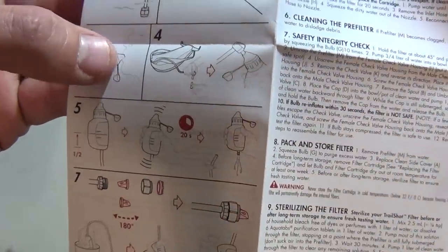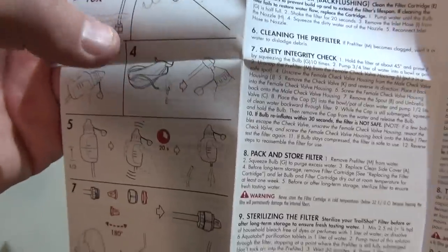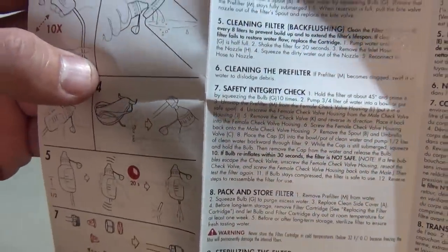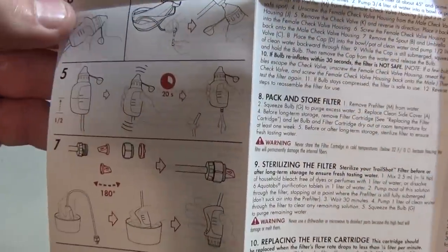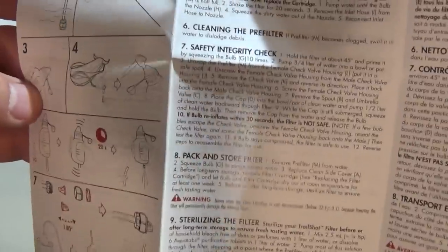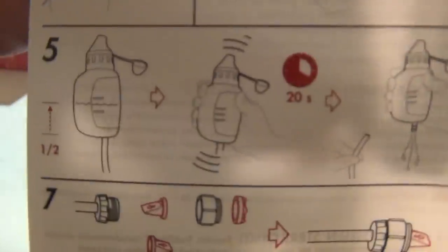Step two: hold it at 45 degrees and squeeze the bulb to fill your bottle. Step three: you can drink directly from the mouth piece. Step four: filtering water into a hydration reservoir — so you could fill a bladder. Step five covers cleaning the filter by backflushing, which is what I'm interested in — you shake it.